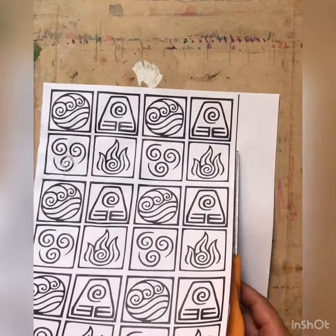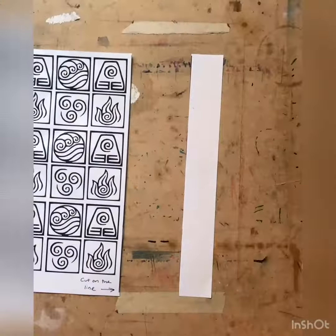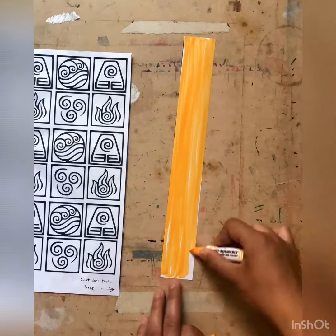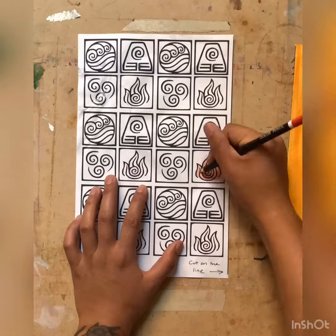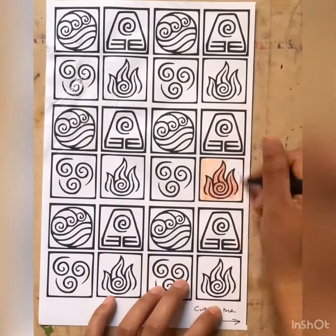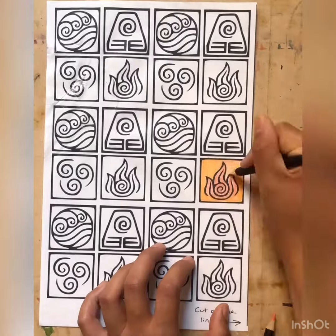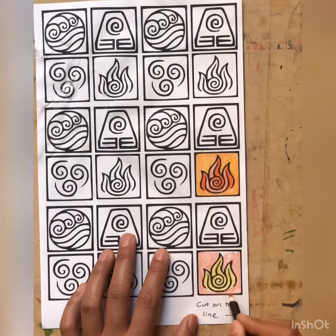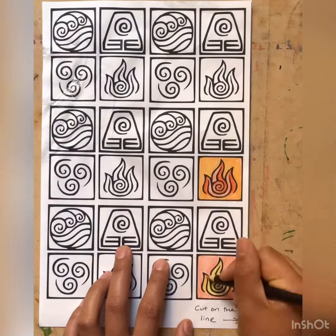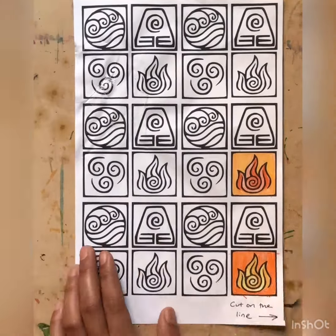Color it in, then color in your element or elements of choice. I highly suggest choosing four charms to put on your charm bracelet, though you can always do more than that if you choose to.